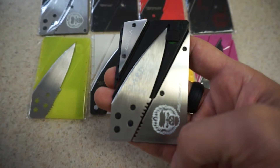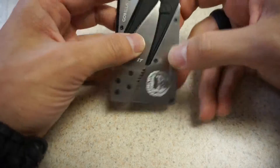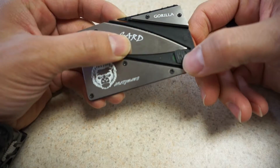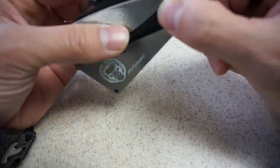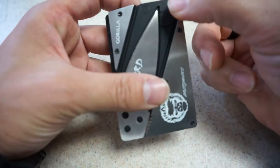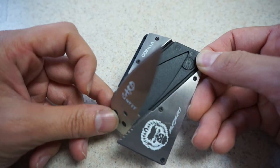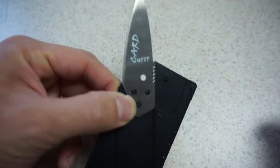The credit card knife has a little button on the side that acts as a locking mechanism. When you put your finger over the top and bottom of it like this, you can turn the knob to take it off safety mode. You can release the card by just pushing on the bottom to get the blade to pop out.